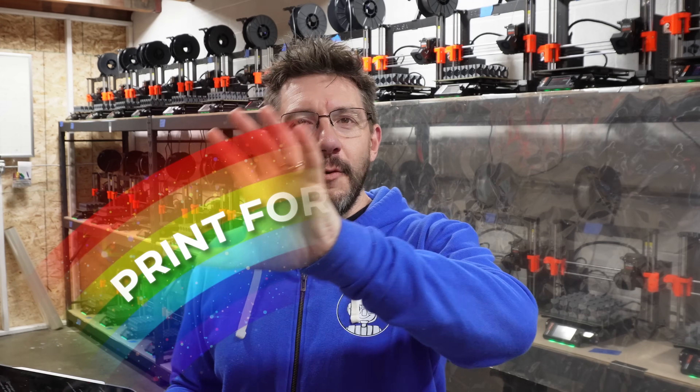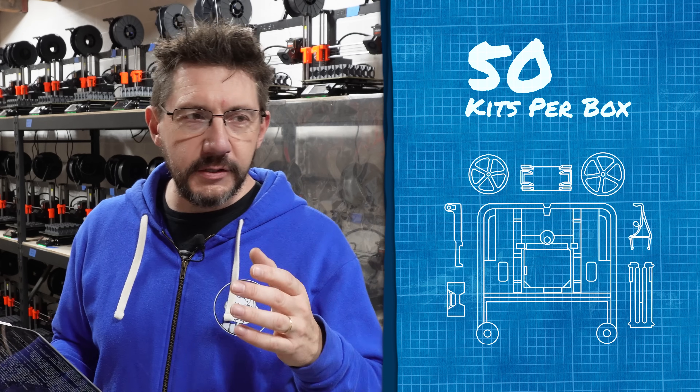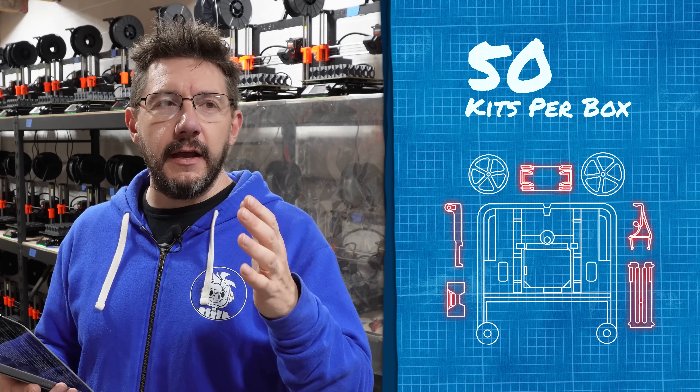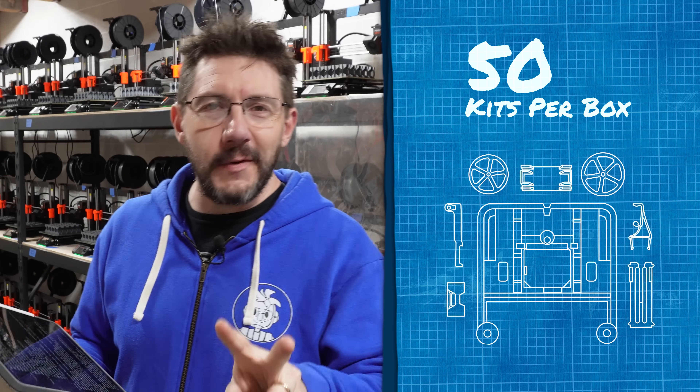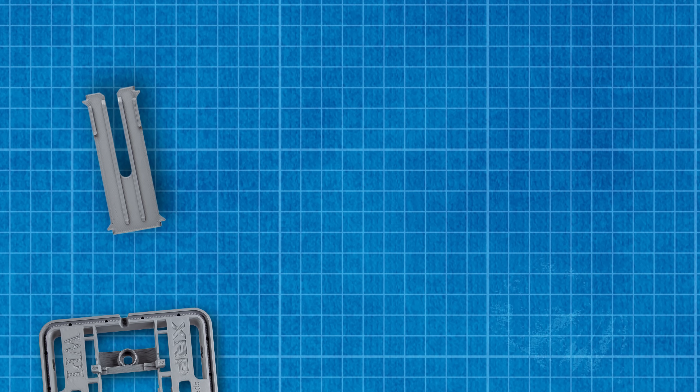So what we thought about was printing for the packaging. This is probably something that other print farm operators have known for years, but in my experience we're still learning some things. Kits are shipped at 50 per box — 50 chassis in every box, and 50 of all the other parts in Ziploc bags. There are two bags of wheels, 50 wheels per bag. And I thought: we're going to let the machines do the counting.